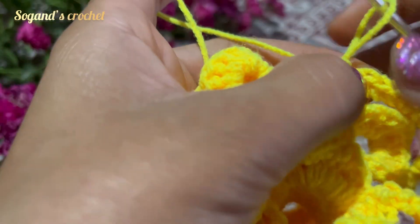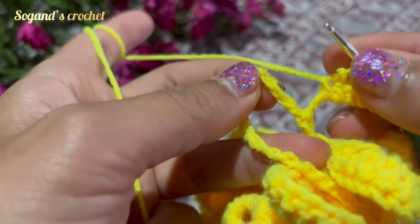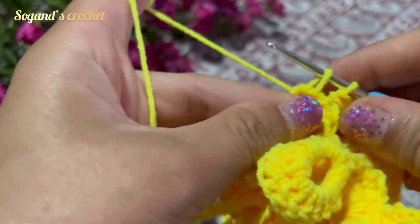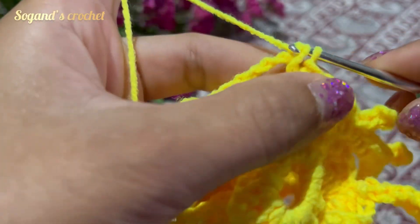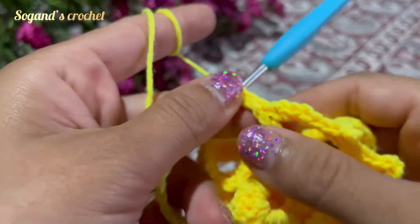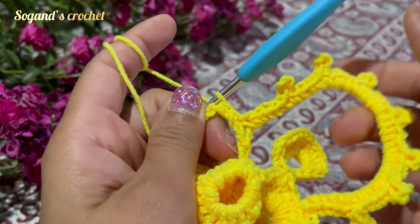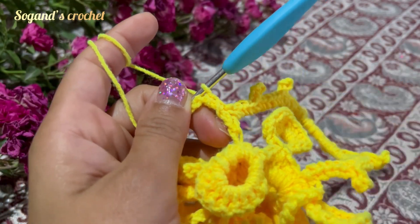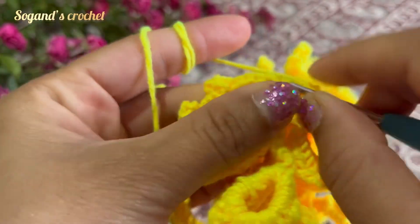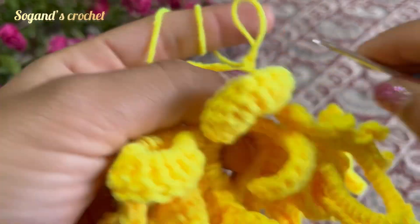Keep going — in the next space make six single crochets and repeat like this. At the end of the row, make a slip stitch, chain one, and cut the yarn off.